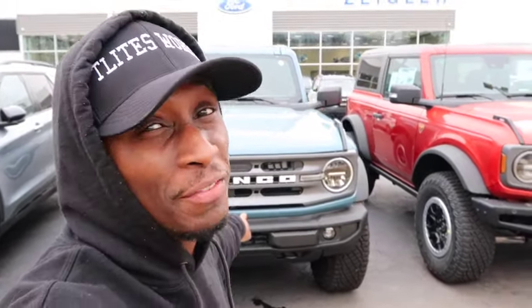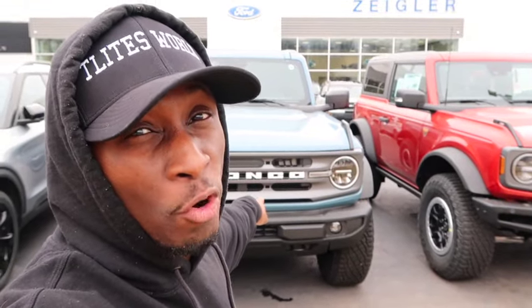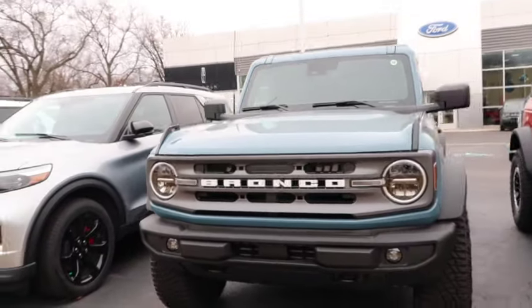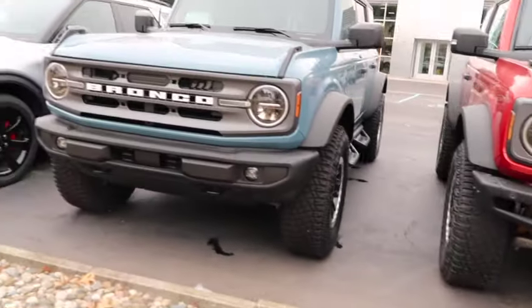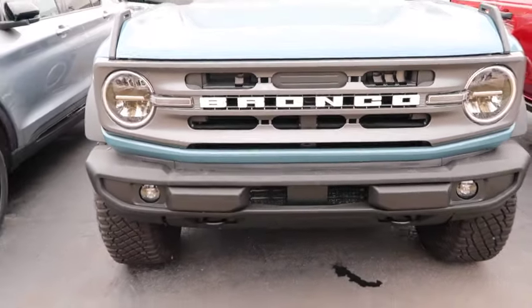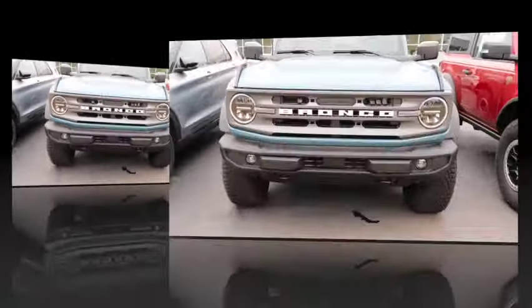What it do! Today I'm gonna be giving you a quick review on the Ford Bronco Big Bend Sasquatch Edition. As you can see, that's it right there. It's looking real good. Let's talk about it — as you know, I'm a Jeep owner, so this is gonna be the first time I've ever reviewed or been in a Bronco period.